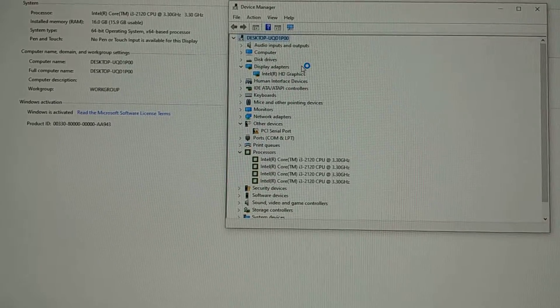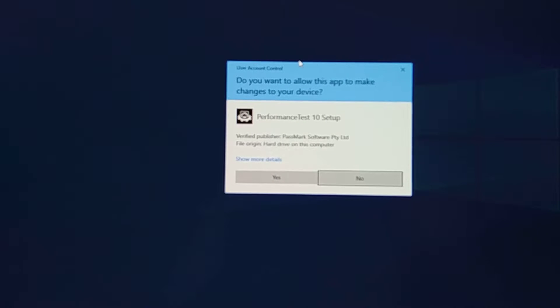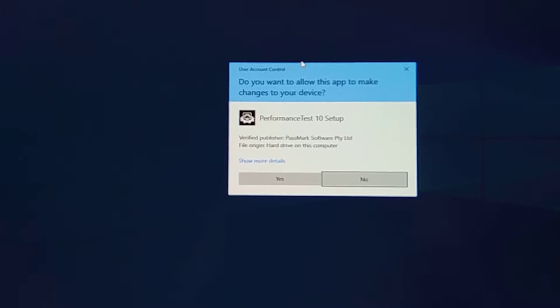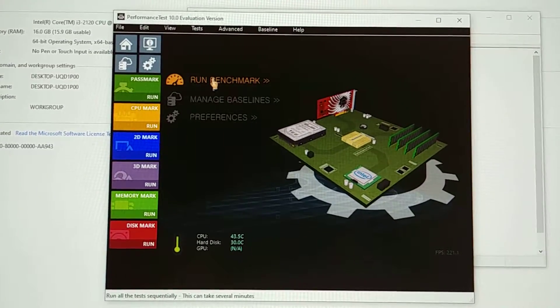As you can see, 16 gigabytes of RAM — not bad. Core i3-2120, that's definitely an older build, but it is quad-core, so you can't complain about that. It has Intel HD graphics for video. Now we're going to run PassMark and see how she does.